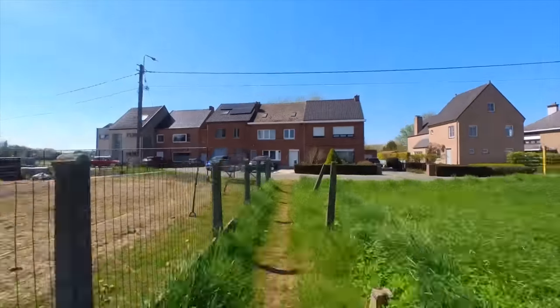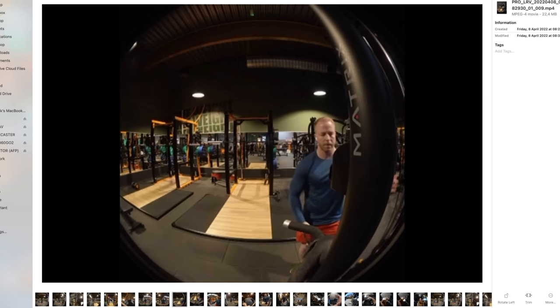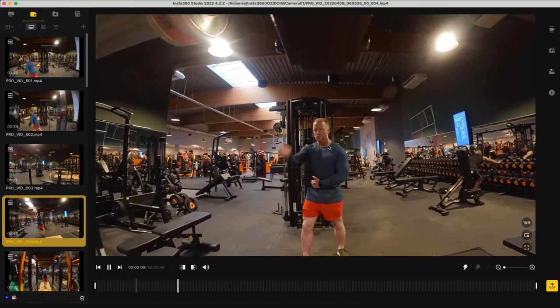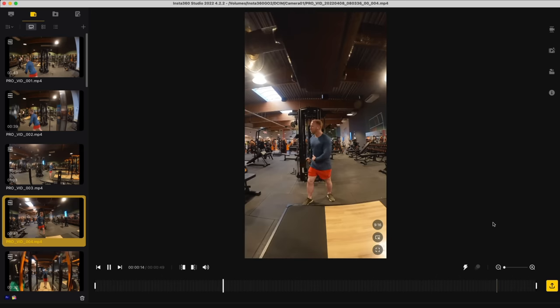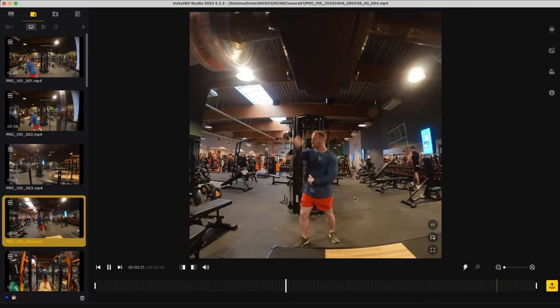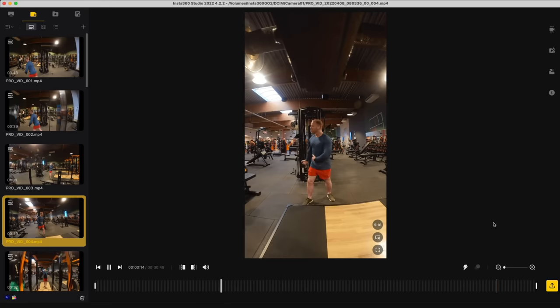One of the coolest features when you shoot in pro mode is that the camera records the full circle — the entire field of view — so you can decide the aspect ratio of the video after recording in the editing process. This means you can choose a standard 16:9 ratio for platforms like YouTube, or if you want vertical video for Instagram and TikTok, all you need to do is reverse the aspect ratio to 9:16 and the same recording is now perfectly framed for those apps.